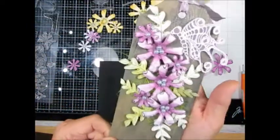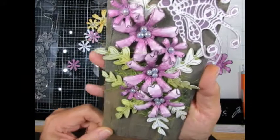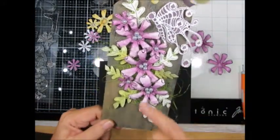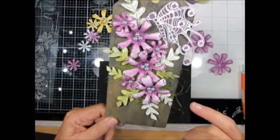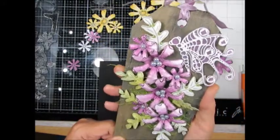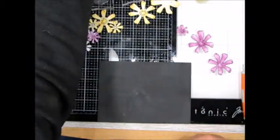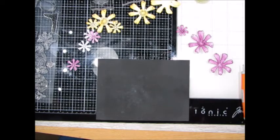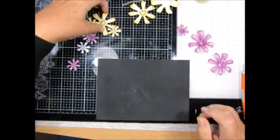When they've dried, all you do is put some little AB pearls in — I think that was from the first set — absolutely gorgeous. I love that silvery colour, really really pretty. I need some more of those, Lisa!